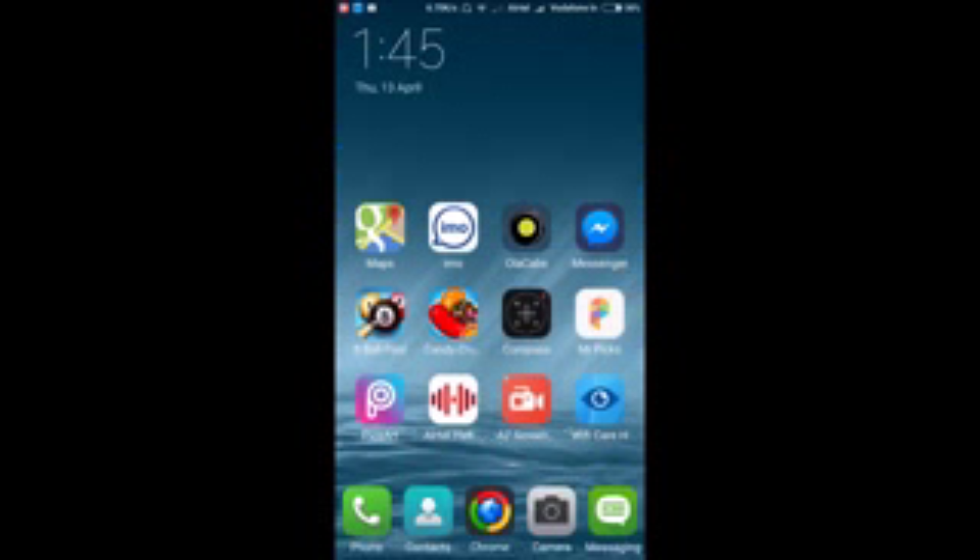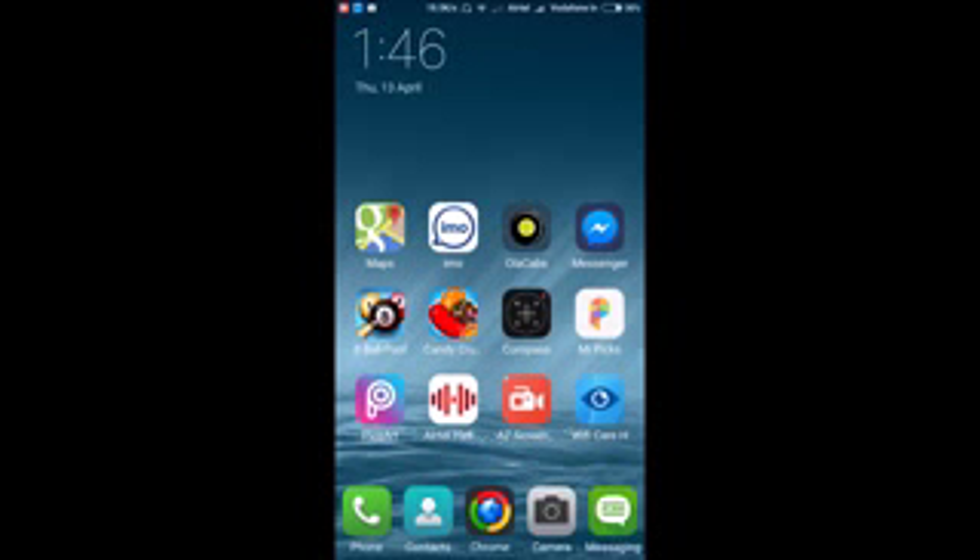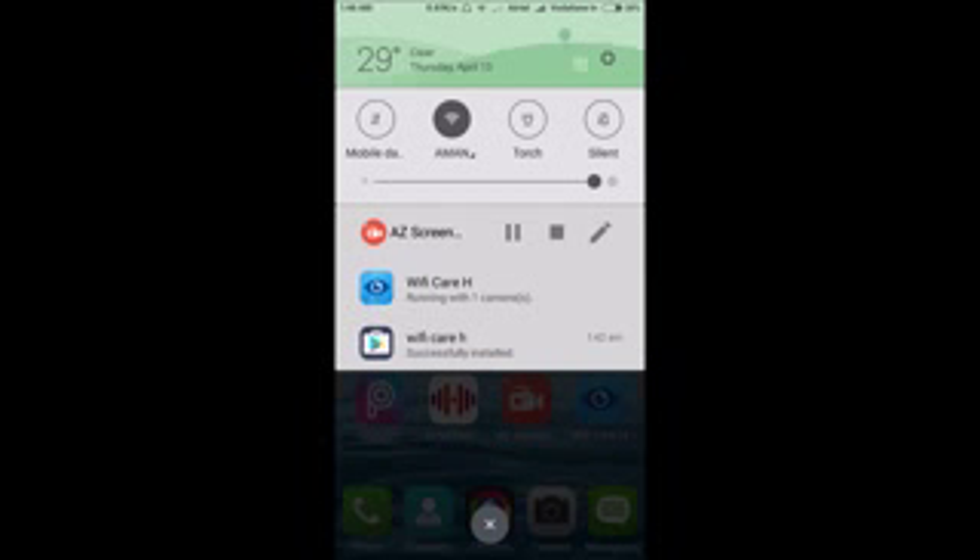For most IP cameras, to view the camera over mobile data instead of Wi-Fi, you need to restart the camera — not reset. To restart, simply unplug the power supply and plug it back in once. After the restart, the camera will reconnect to your home Wi-Fi automatically, and you'll be able to view it from anywhere using mobile data.